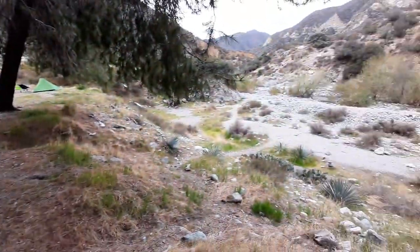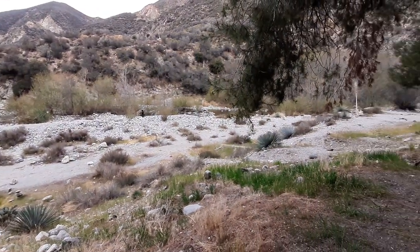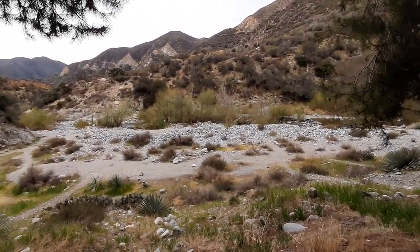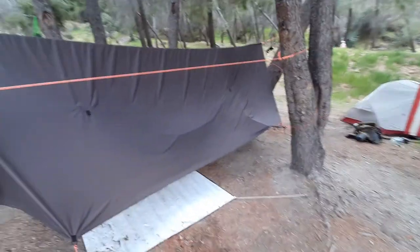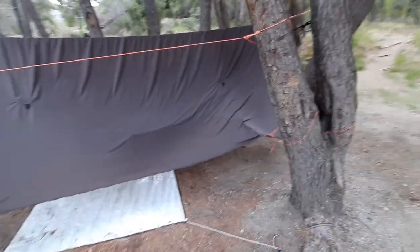We are camping in the beautiful San Gabriel Mountains. What a beautiful morning to wake up to — cold! It's probably in the 40s right now, low 40s, maybe even upper 30s. If you've been watching the last few videos, you'll see that I'm doing some hammock camping out in the wilderness out here.